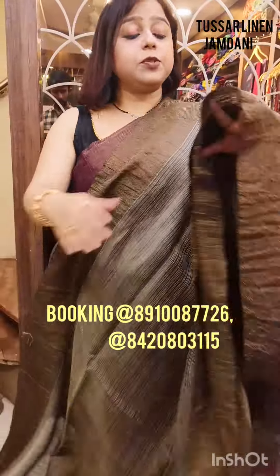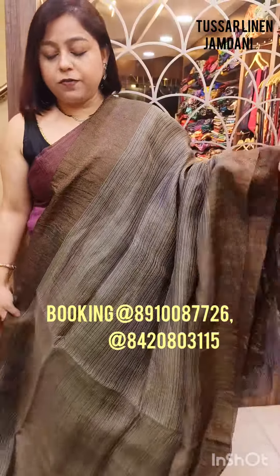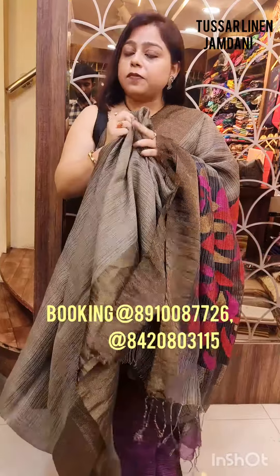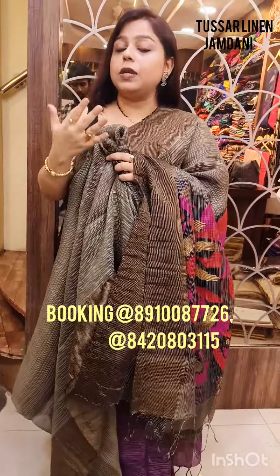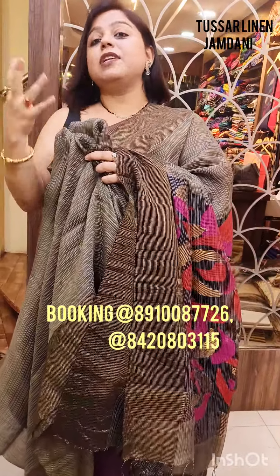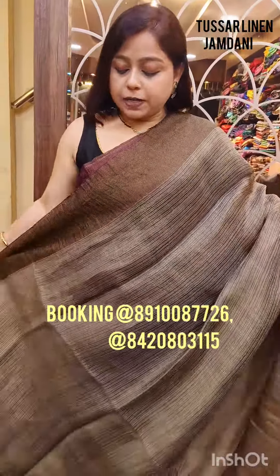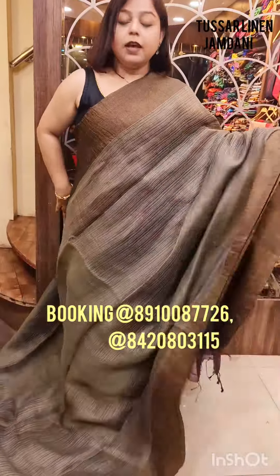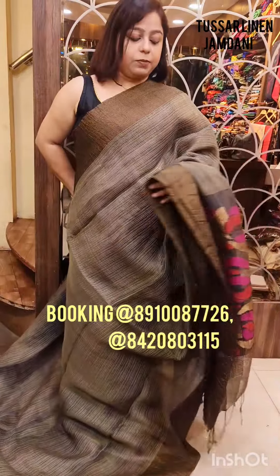I would just be showing different colors of the same weave so that you have an idea of what different colors we offer. This is absolutely an experimental type of fabric, and you can see the softness because I am draping it. It is going to have the beautiful softness of linen — 100 count linen — and tasar is going to give you that shine. So overall, it is a party wear, party look saree.